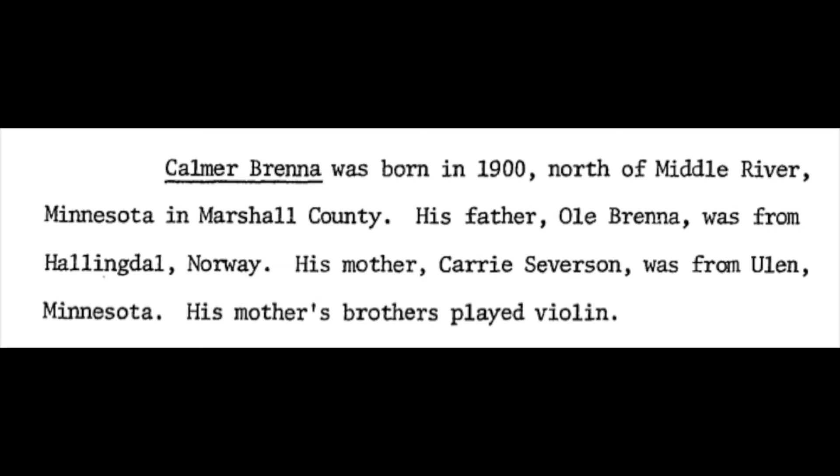His father, Oli Brenna, was from Hollingdall, Norway. His mother, Carrie Severson, was from Euland, Minnesota.